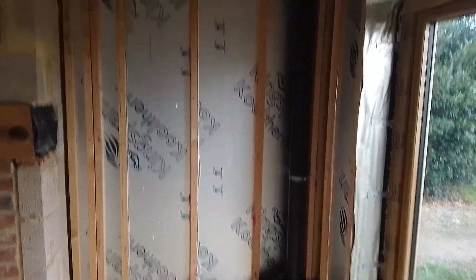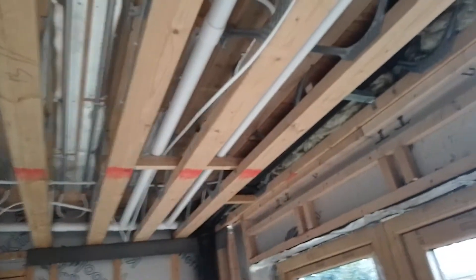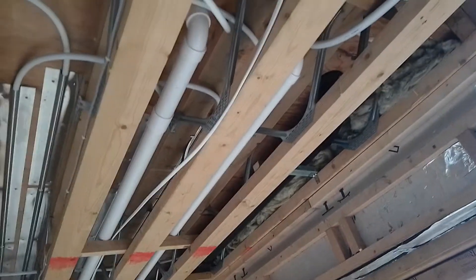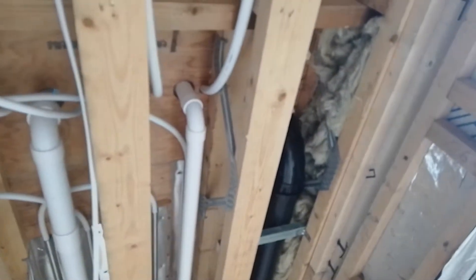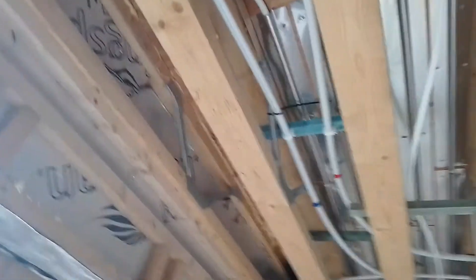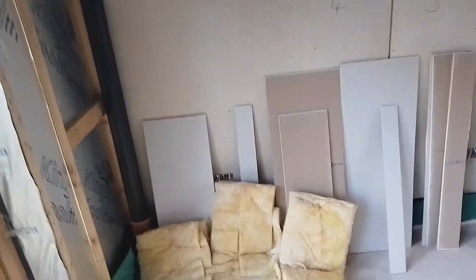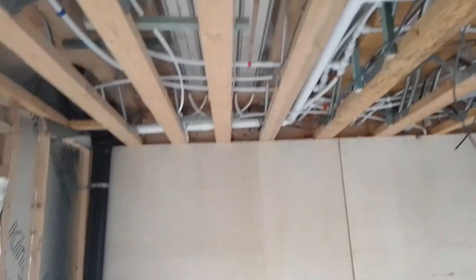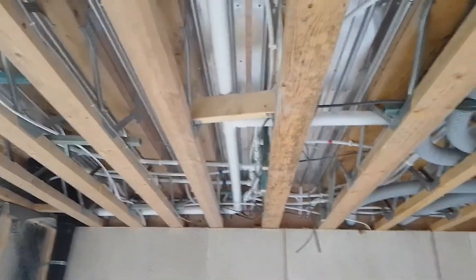There's the sockets there, going up the wall. Just showing the area below the ensuite bathroom and the family bathroom. Going across and down the wall. Some sockets there — double socket. And back across.